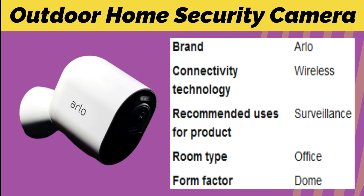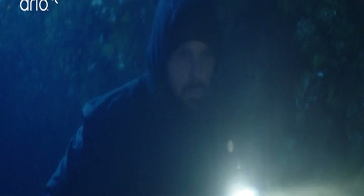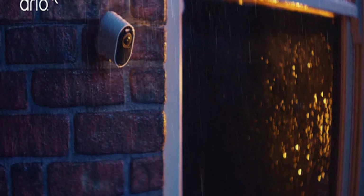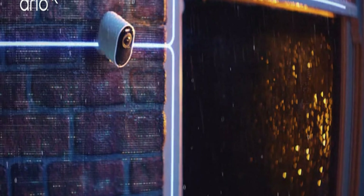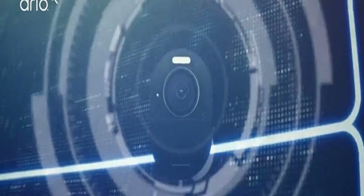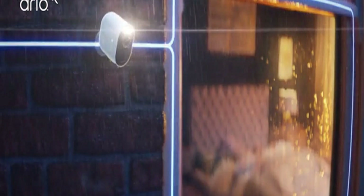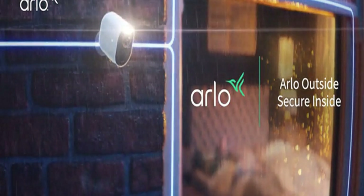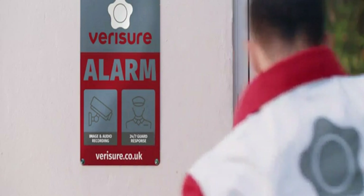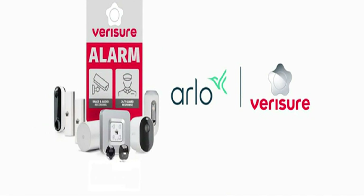Number 5: Outdoor Home Security Camera. Darker nights may make your home more vulnerable to burglary. An Arlo Security Camera watches over your property day and night. With advanced AI-powered analytics for rapid motion detection and a built-in spotlight, Arlo protects what you care about, even in the dark. Take action to protect your home, and for greater peace of mind, upgrade to a very sure alarm for 24-hour professional monitoring. Visit arlo.com.